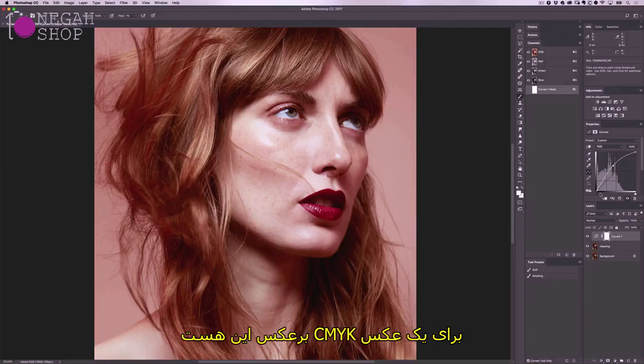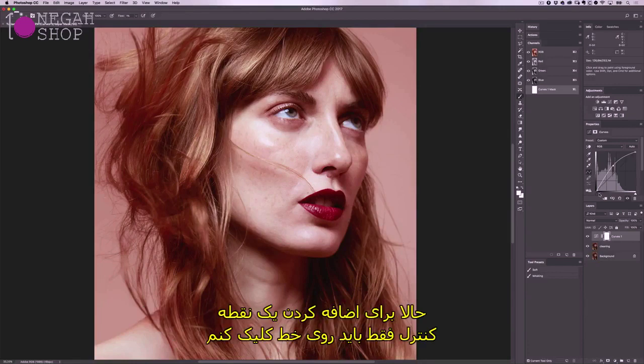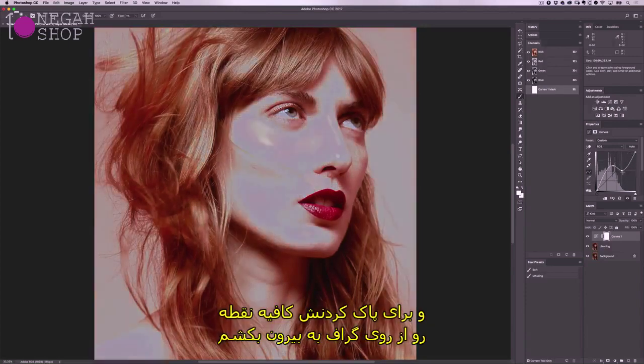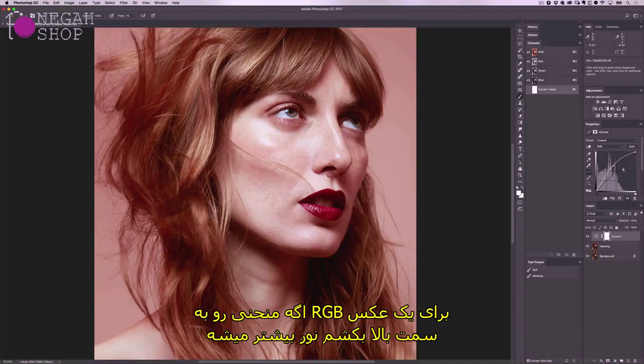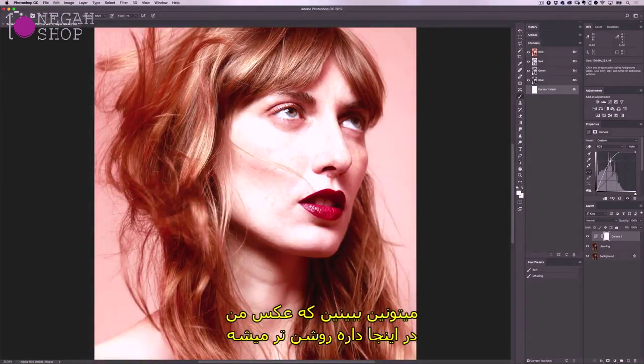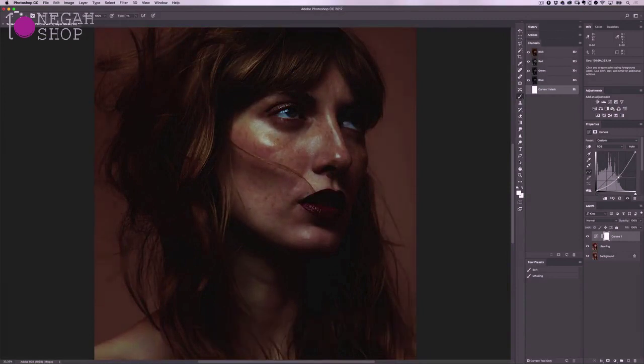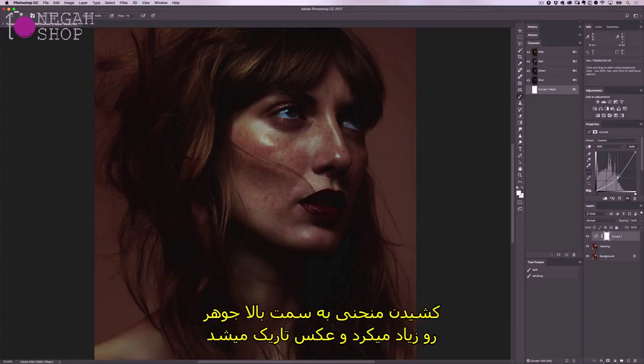For a CMYK image this would be reversed, so the highlights would be at the bottom left and the shadows at the top right. To add a control point I just click on the line, and to delete it I can drag the point off the graph. For an RGB image, if I pull the curve up I'm adding light so the image gets brighter; if I pull the curve down I'm removing light so it gets darker. For a CMYK image the reverse would be true — dragging the curve upward would add ink, making it darker.